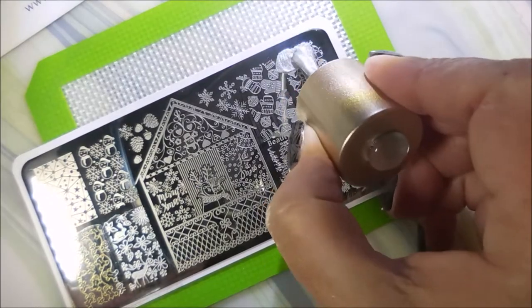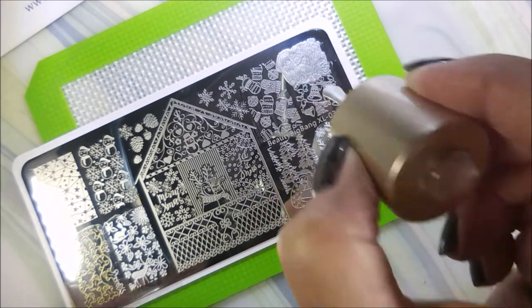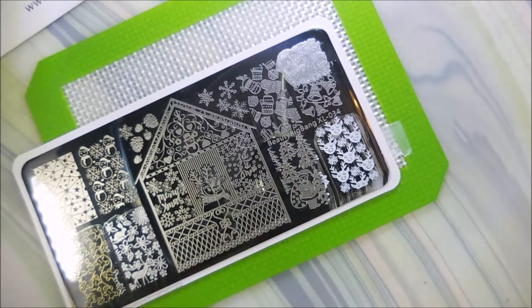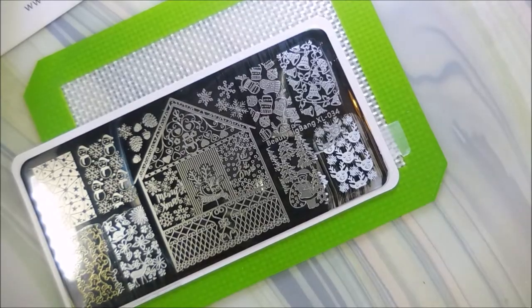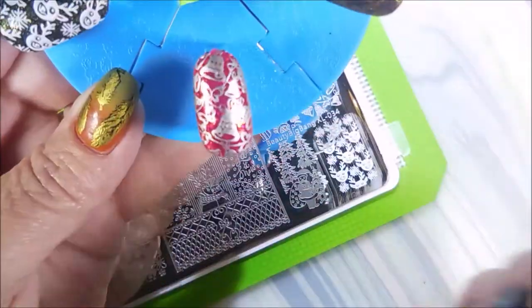And then we've got some bells, which I think are just ring-a-licious cute. They are really cute. I just have been so impressed with these plates.